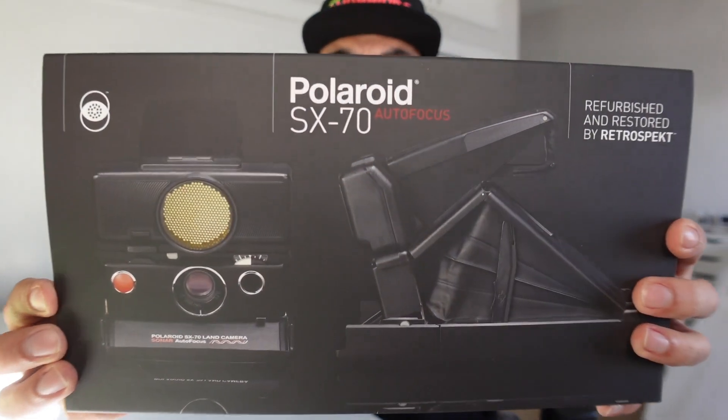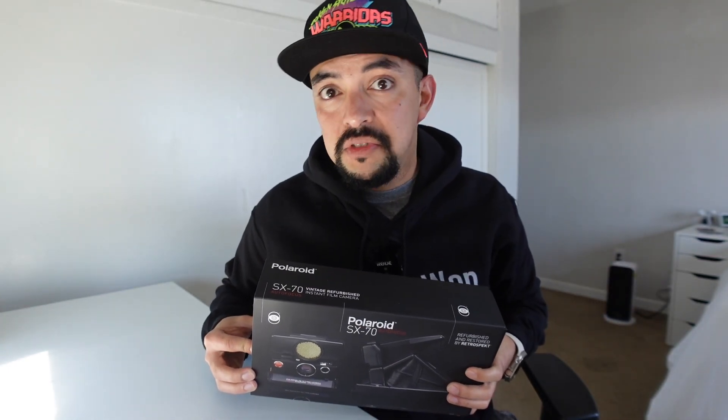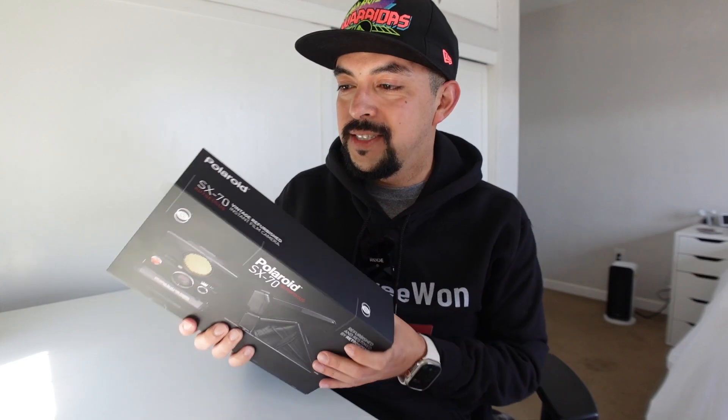So this is my new camera. I'm going to kind of unbox it for you guys today, and then I'm also going to take it outside so you can see what some of the shots look like on the 600 film. Let's get straight into this unboxing.